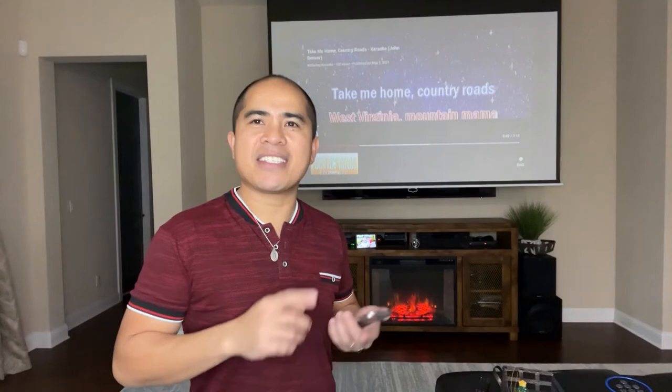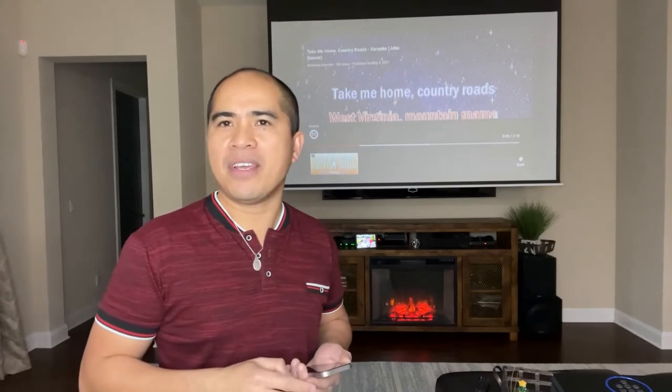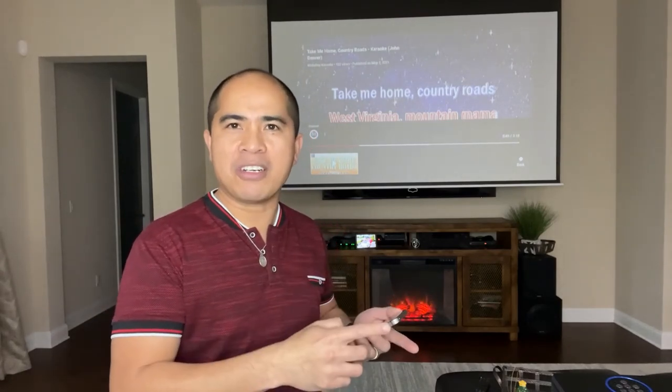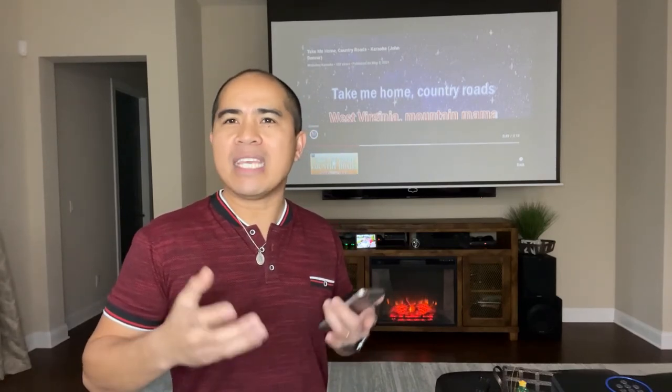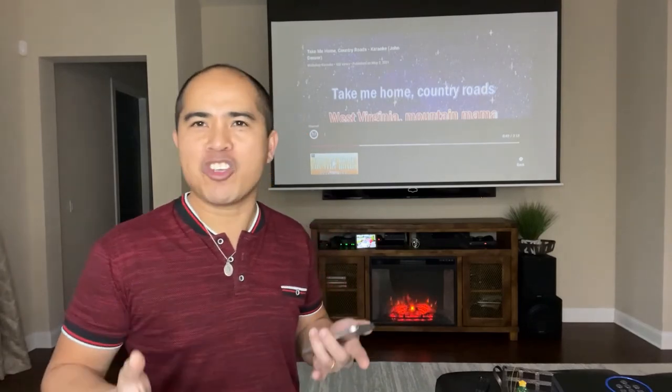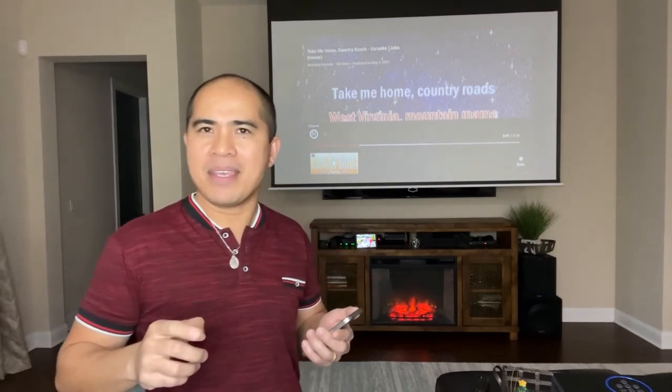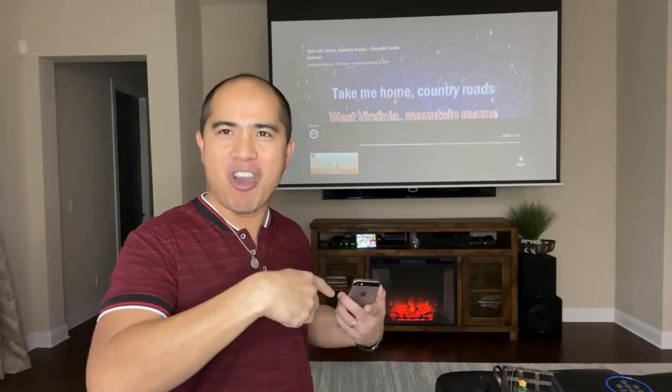In this setup we are simply using the built-in speakers that come with the projector itself, and they work really well. However, the experience could be further enhanced by connecting this projector to an existing home surround sound system, so the sound will be even better and you will really feel like you are watching a movie in the theater. Stay tuned because my next video will show you how to connect this karaoke projector to an existing karaoke system and home surround sound system.